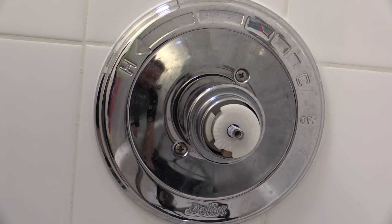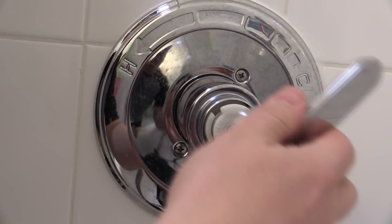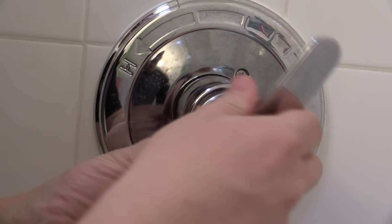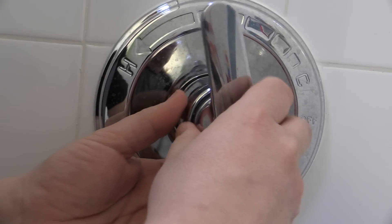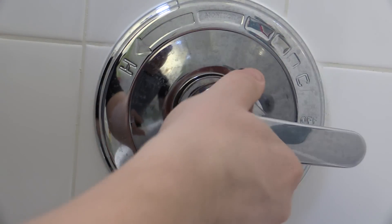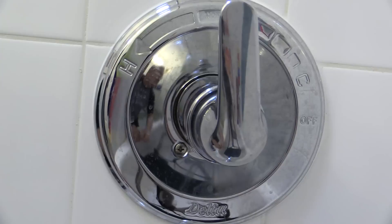And that's more or less it. It's a pretty quick fix — just stick this guy back in there and then do the set screw back up. That gives us the full range of motion on the Delta faucet, so that will give us everything we need there. Just drop the set screw back in with the Allen key and tighten it back up.